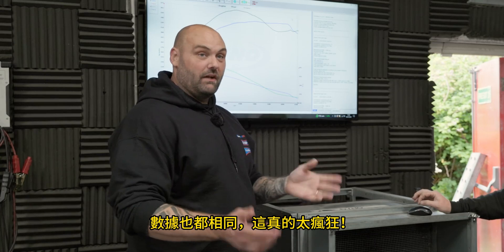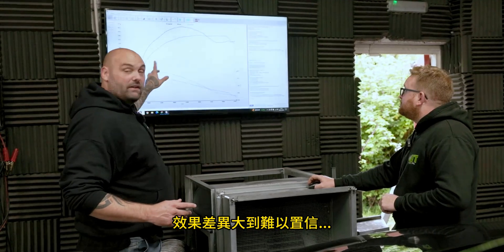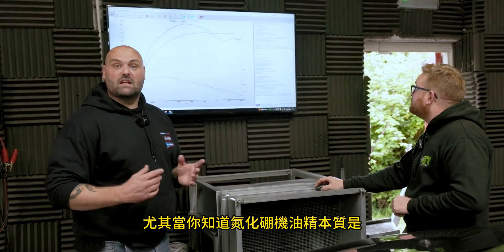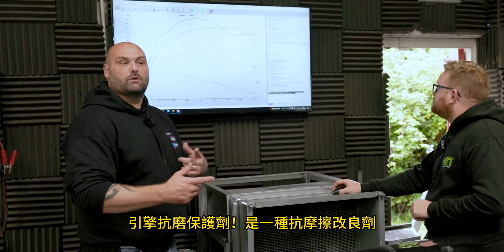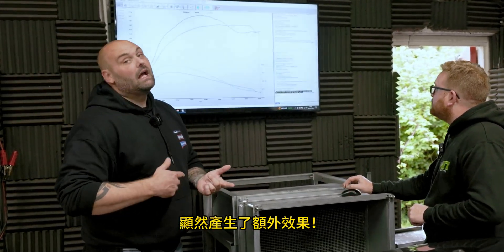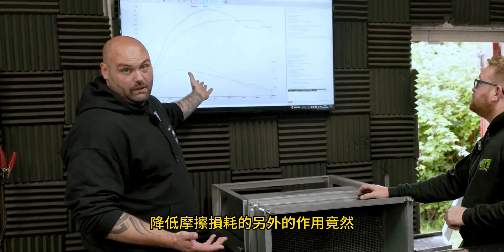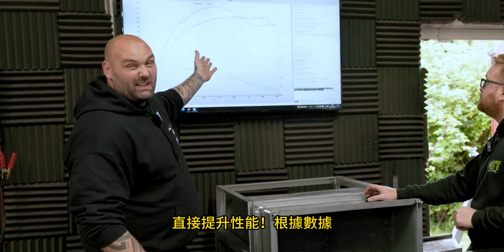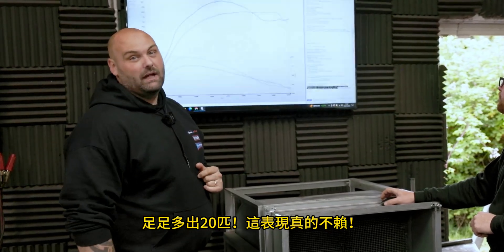I'm absolutely amazed — I can't believe it. Genuinely all we've done is change the oil and put some Ceratec in, and I can't believe the difference it's made. Especially when you consider Ceratec's main job is as an engine protector — it's a friction modifier supposed to increase the longevity of things. As a by-product, those reductions in frictional losses clearly do something, and we're saying the car is now making about 20 horsepower more than it was this morning. And that ain't bad.